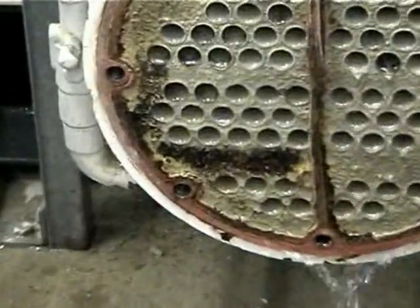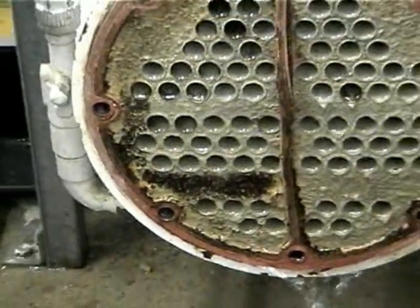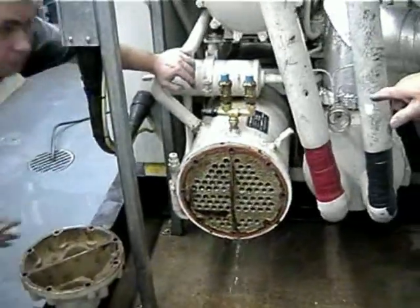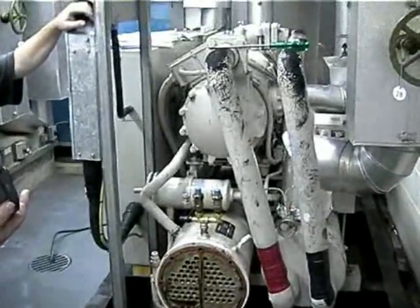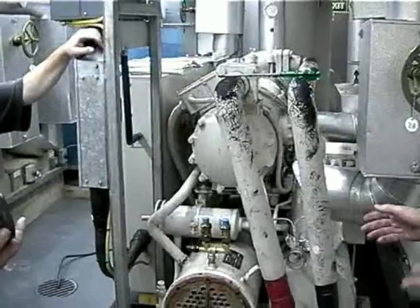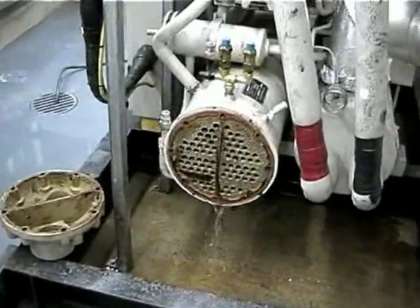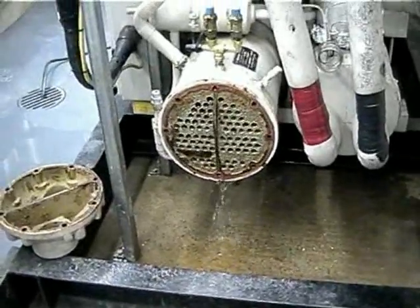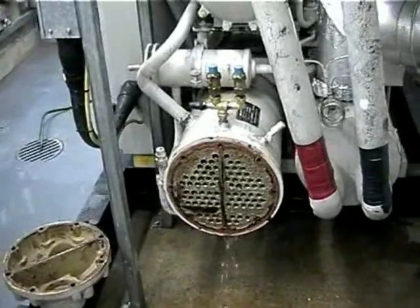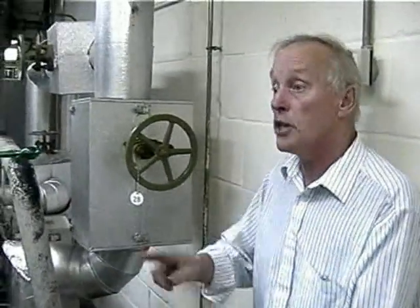When the scaler was first fitted, I would say two or three months later the tubes became heavily fouled, so much so we had to come in and clean them. Then we put it back in service again. We'd done it once more — at the end of the first summer we took it out and cleaned it again. So the first time the electronic scaler went on, three months later we cleaned the tubes, then six months later we cleaned them again. Now this is twelve months.